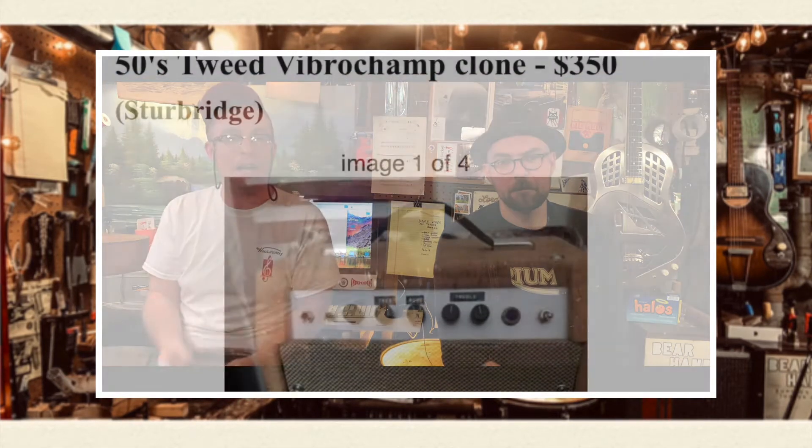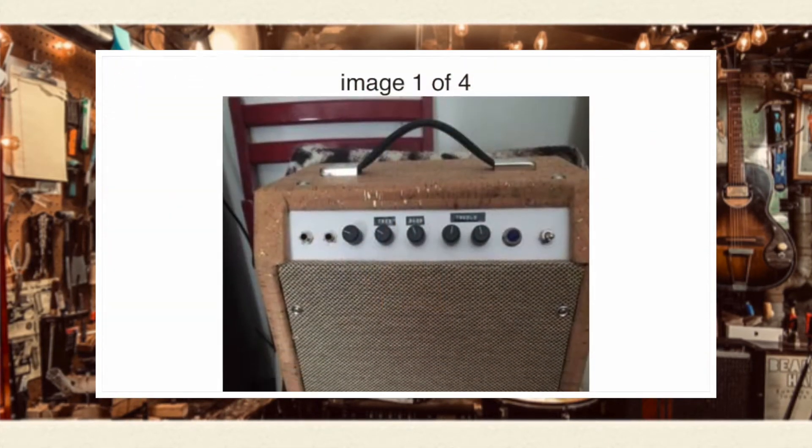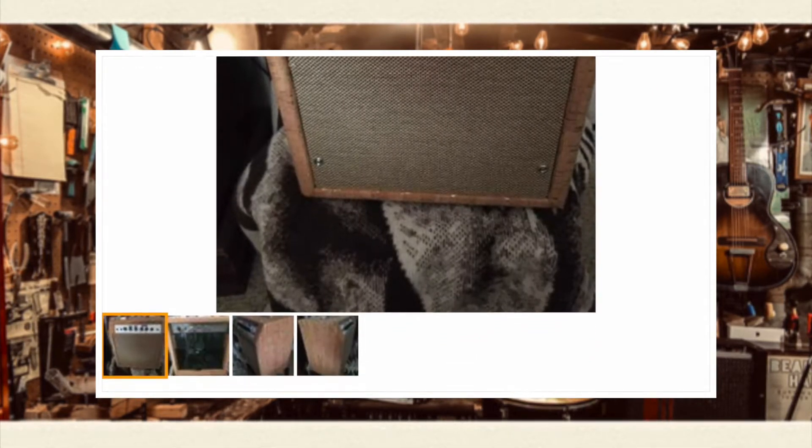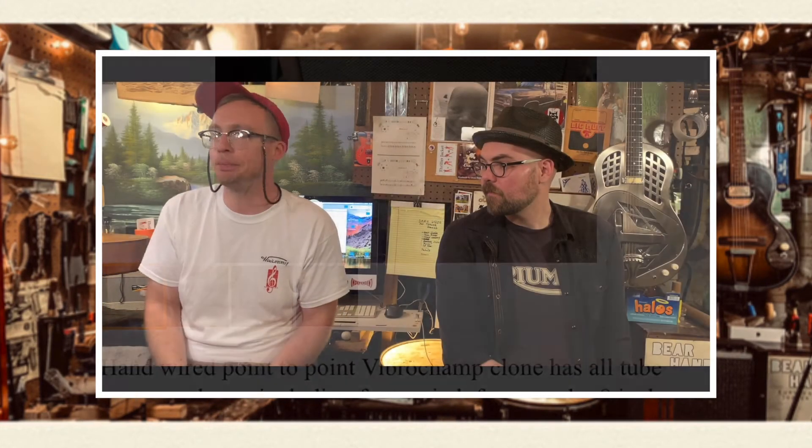Out of Sturbridge, a friend of mine, Ed — friend of the show, though he doesn't even watch the show — has a 50s Tweed VibroChamp, 8-inch speaker, for $350. He hand-wires these circuits, builds the cabs, and upholsters the cabs. Fully hand-built. You can't beat that for the money.